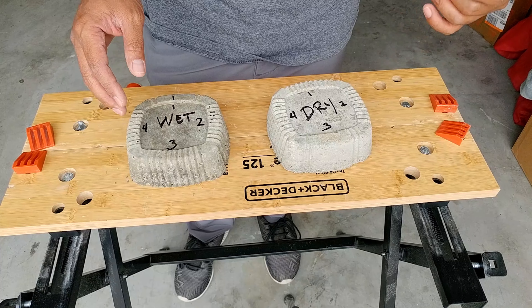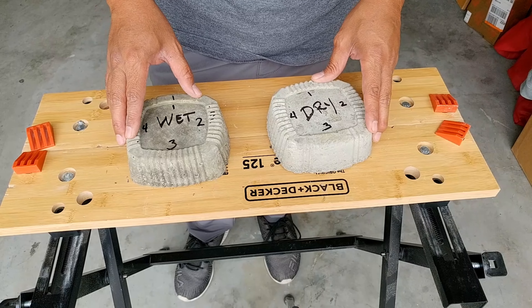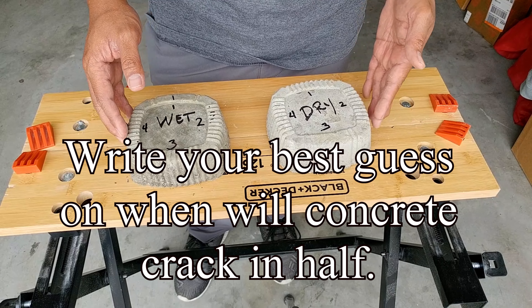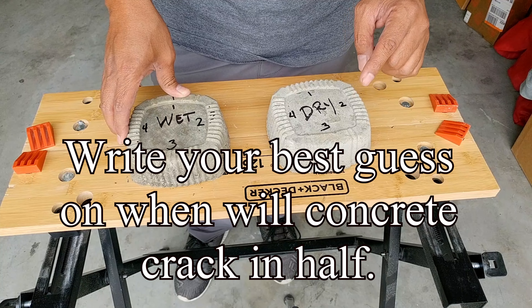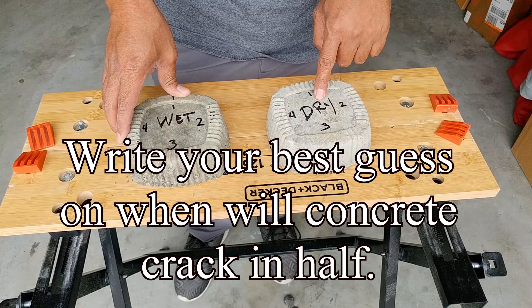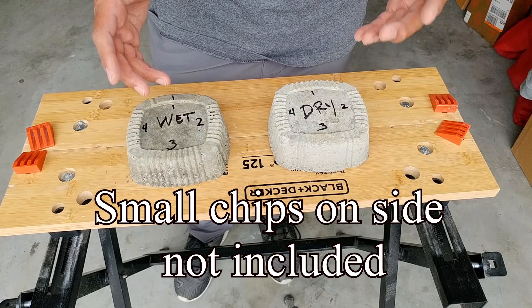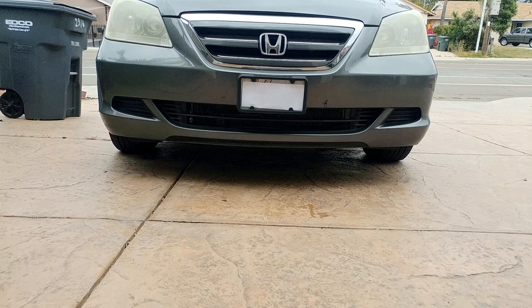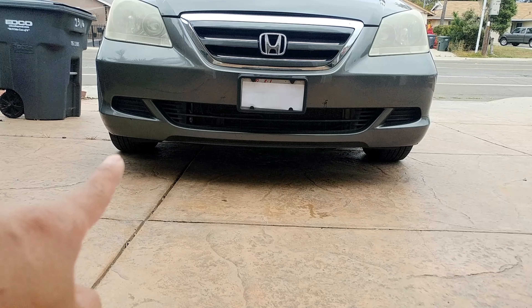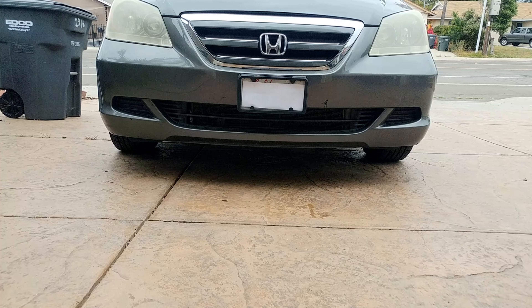If you find this video helpful, make sure to click the like button and leave a comment below to help this reach more people. As we start the test, I want you to write down your guess on how many rounds it will take to see any crack on the wet pour and the dry pour, then share with us how close you are at the end. Let's go ahead and start with the test. I'm going to start with the dry pour on the passenger side and the wet pour on the driver's side.